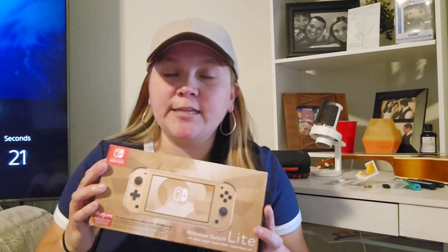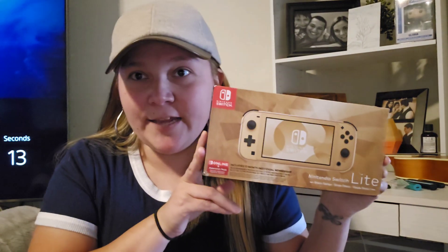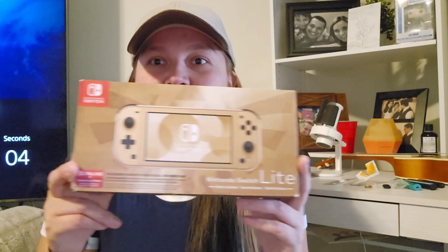I was able to pick one of these up at Target. They sell them at Best Buy, Target, and GameStop. Online you can find it, and there are still some out there as of the date, so you can still find them. These are $209. And yeah, let's get to the unboxing.